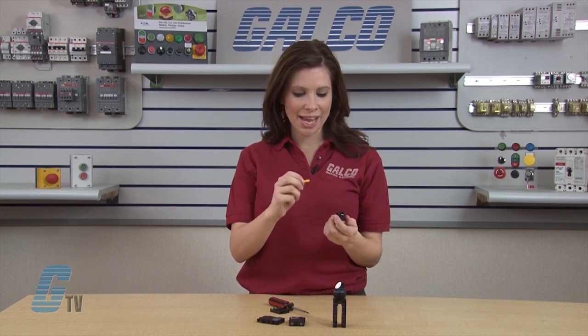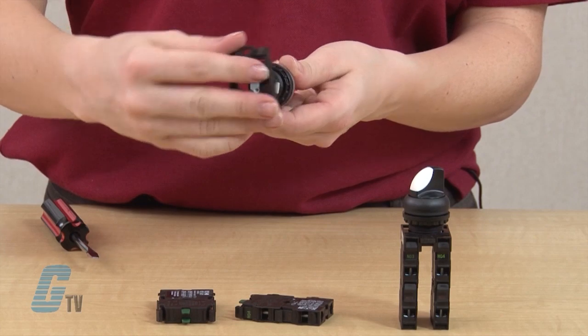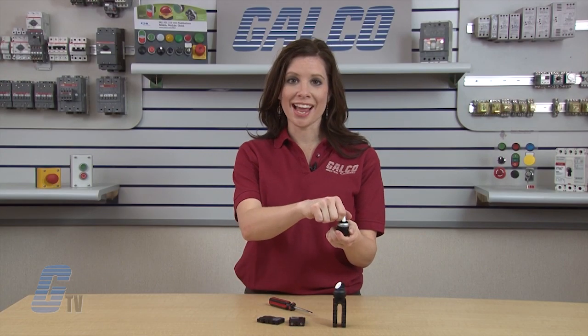If I want to turn my switch back to momentary operation, I just have to slide in my yellow tabs and reconnect the base. As you can see, my switch is now returned to momentary operation.